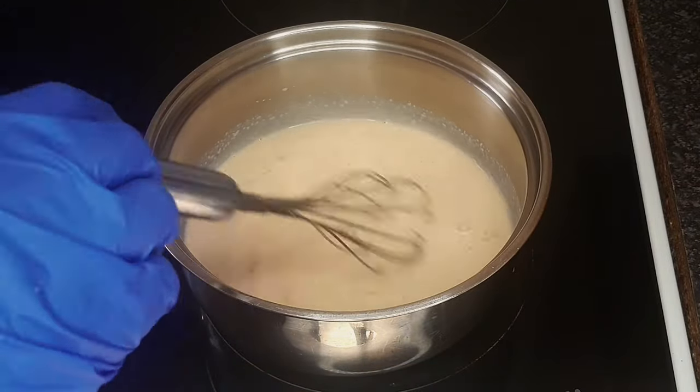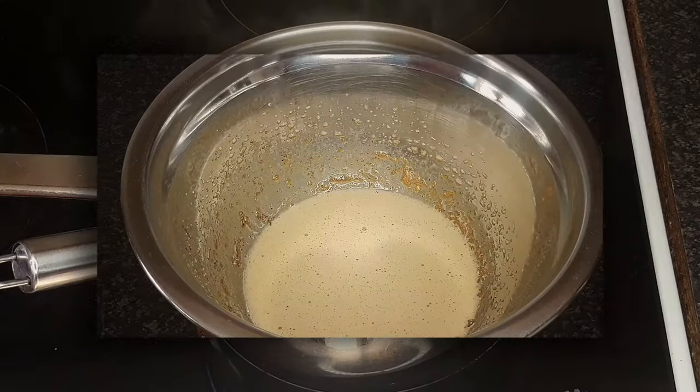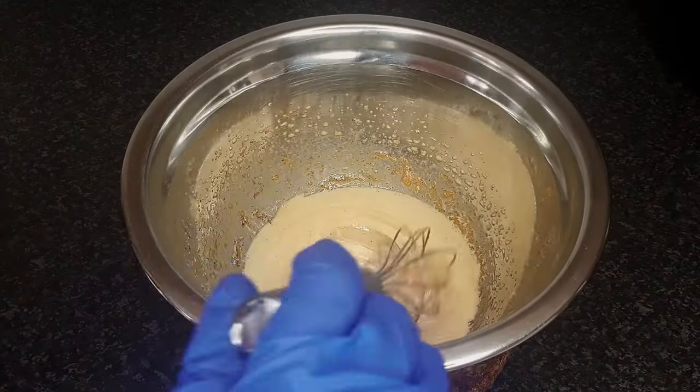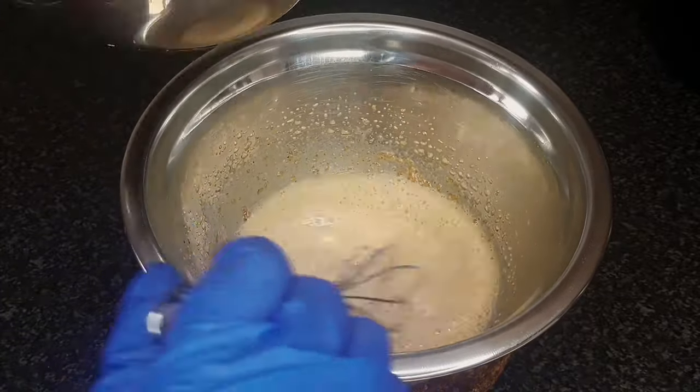Place the saucepan on a low heat and bring it just to boil, but don't let it boil. Slowly pour the warm milk mixture into the egg mixture and whisk continuously.